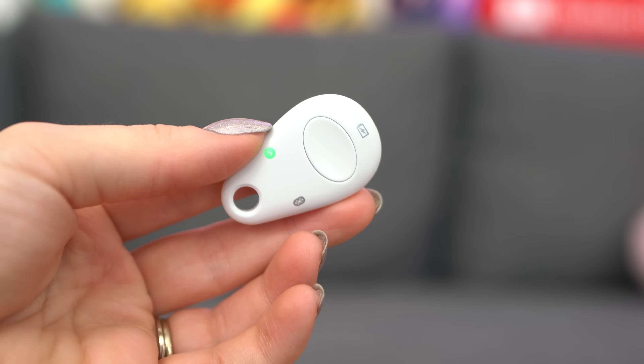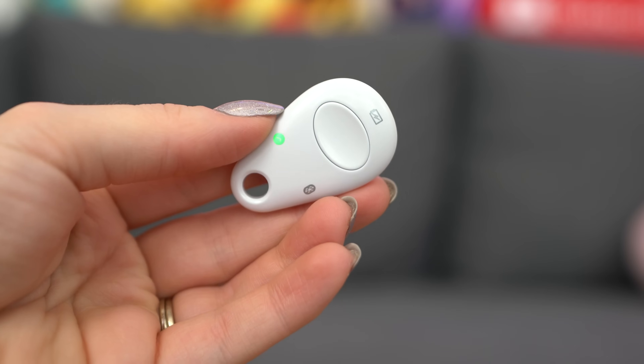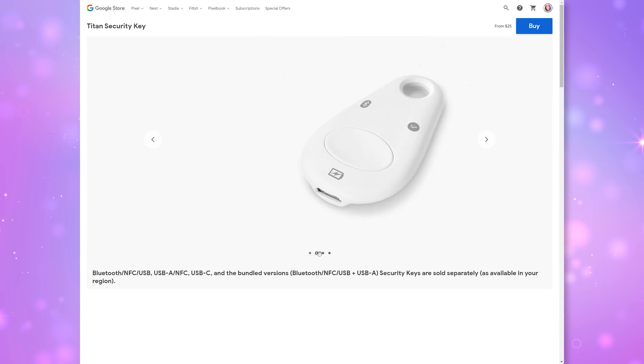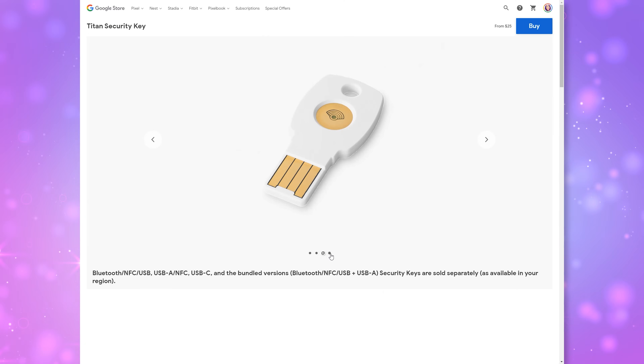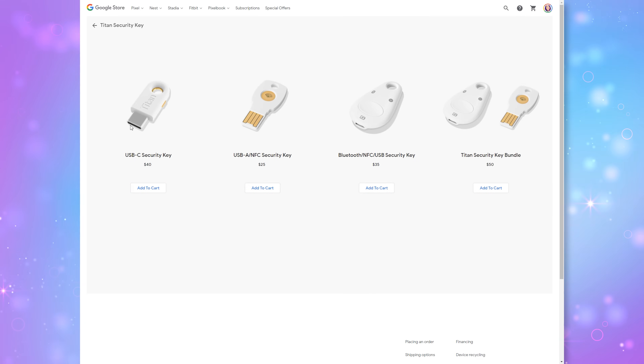And that brings me to these ones in particular — these are the Google Titan security keys. Even though they look different, they all do the same thing: they can be used as a second factor for authentication. You can get one or two or three of them and mix and match to get whatever ones work best for your devices. They come in a few different implementations and prices range from $25 to $40, or $50 for a bundle.